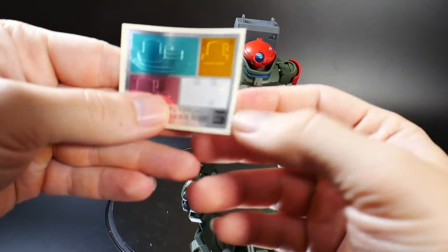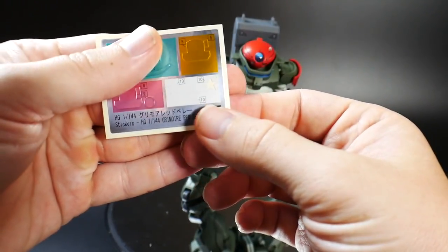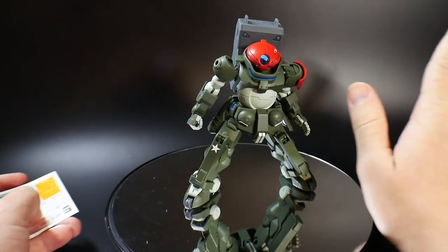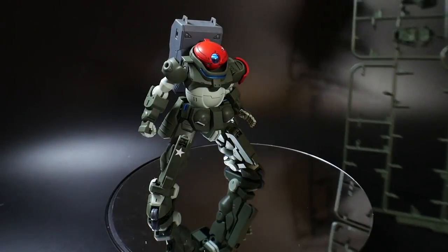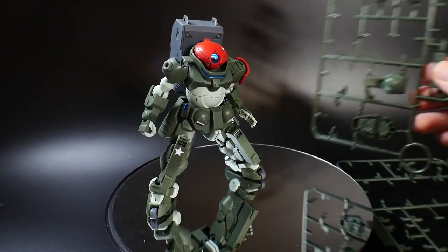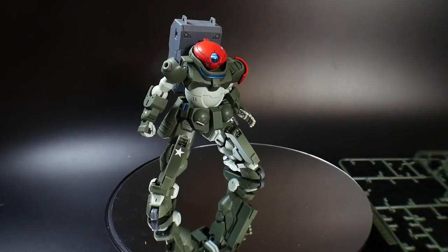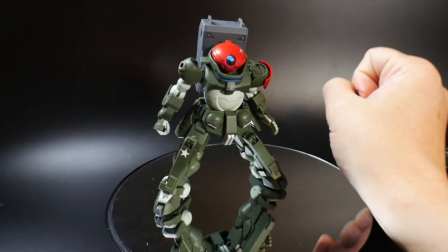When it comes to stickers, there are some small white star stickers — you're supposed to place one on the leg, but you can put them elsewhere too. Before getting into the weapons, you'll also have some extra pieces: leftover parts from the standard Grimoire and one extra red shoulder piece, so if you want two red shoulders you can, but I kept it as shown in the manual.